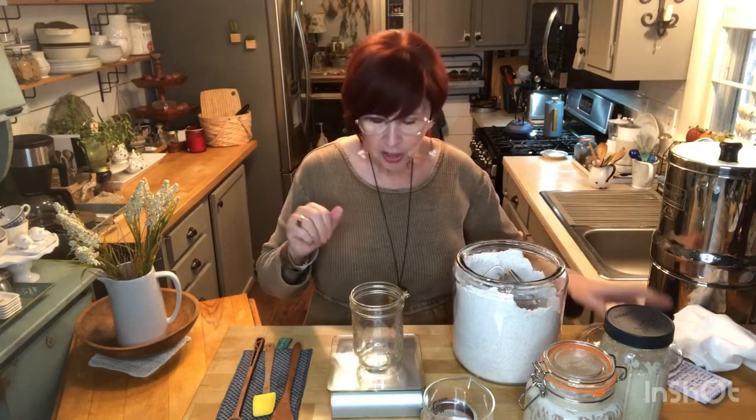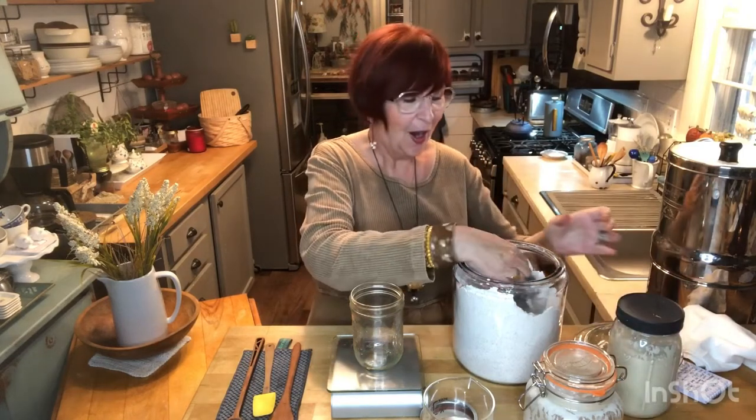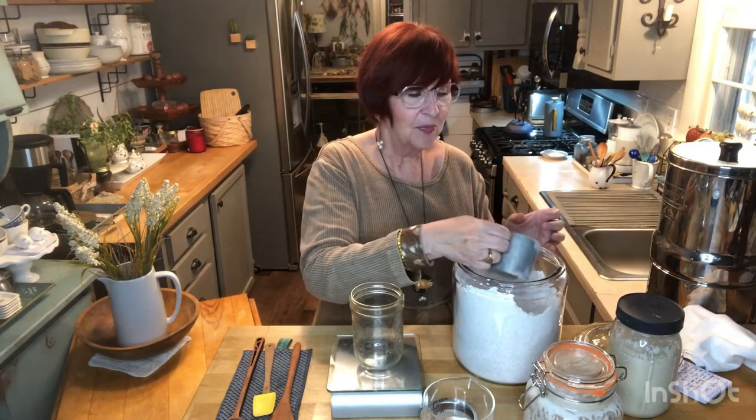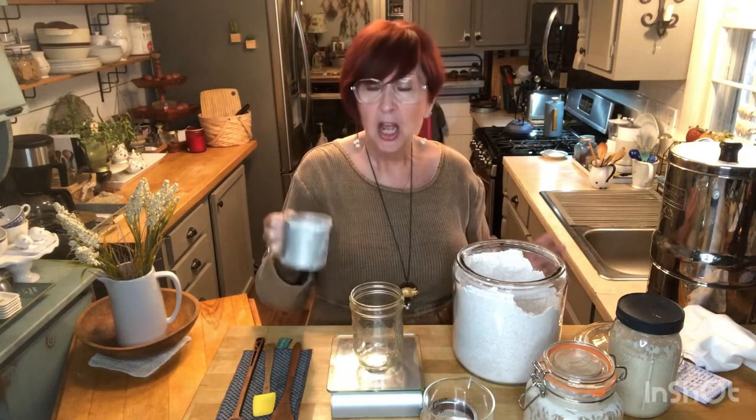You've got to remember to name your starter, so be thinking of a name. My starter here is named after my grandmother — Babon, her last name was Tarabone. This new starter I'm starting today with y'all is going to be named Shirley, after my mama. So, day one — write this down.